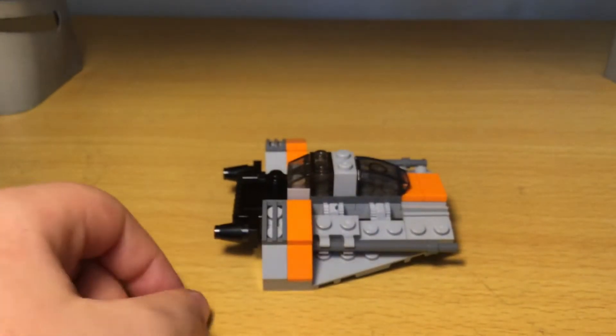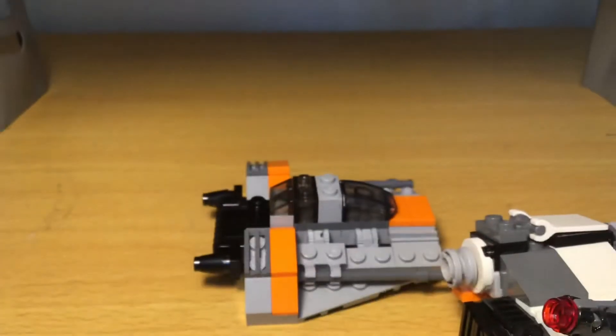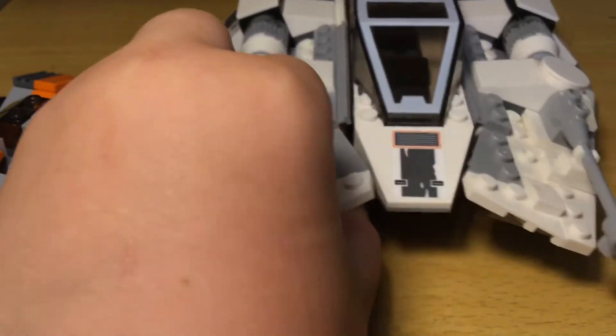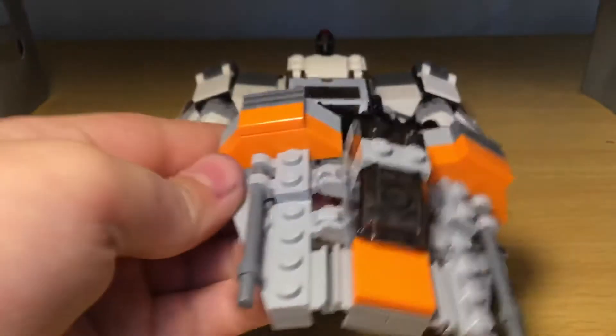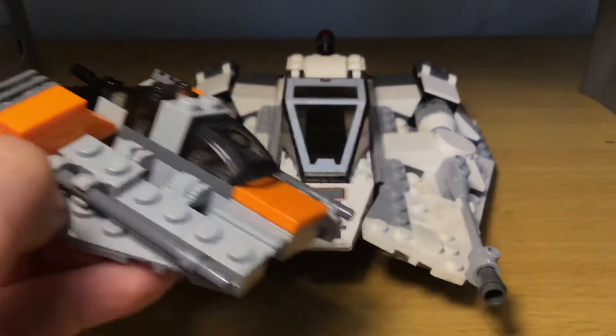I'm going to show the other 20th anniversary Snowspeeder, the bigger version. There's the bigger version. I do have a review of that set, so if you want to go check out that review, you can. And there's the smaller version — this one is more orange than the big one, but the big one's still nice.